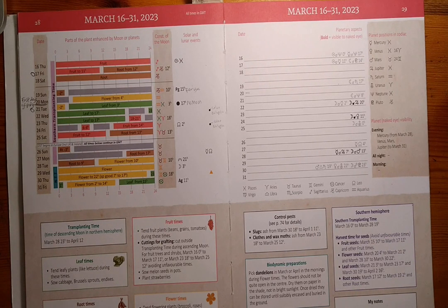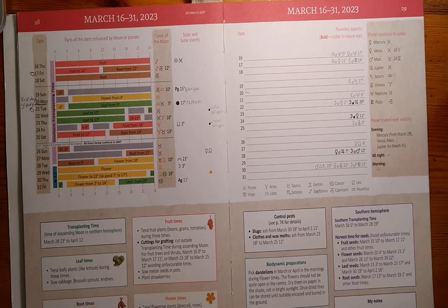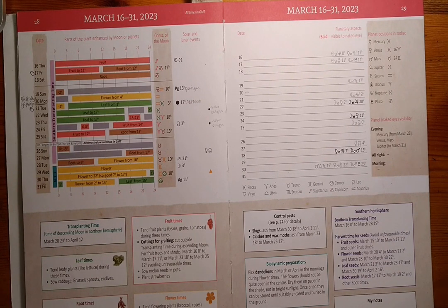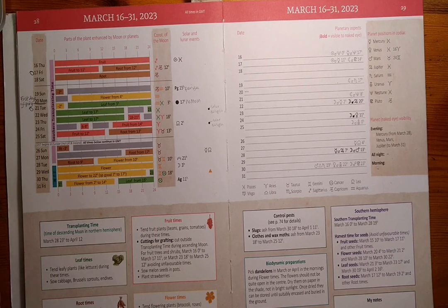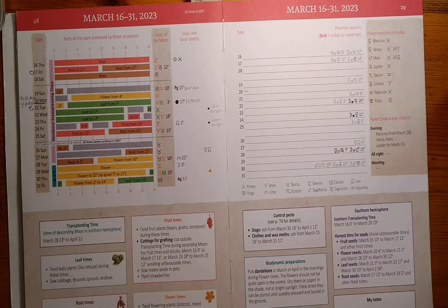From the 21st to the 23rd is a leaf day, so another good time to sow leafy things like lettuce, pea shoots, herbs like coriander, parsley and dill, and celery. On the 21st is also a new moon, so it's the best time to stargaze.